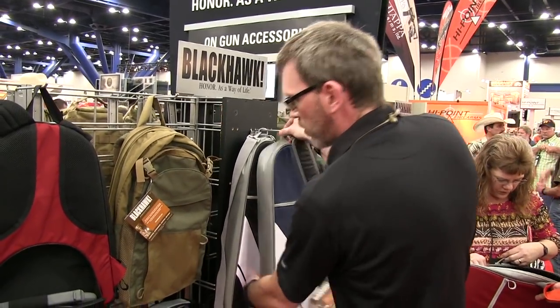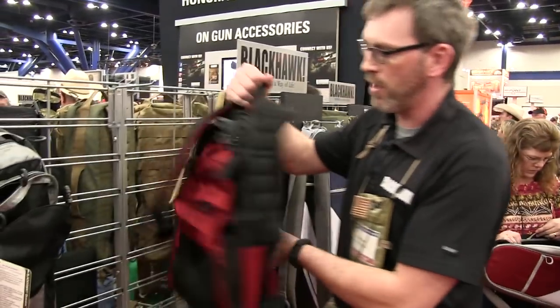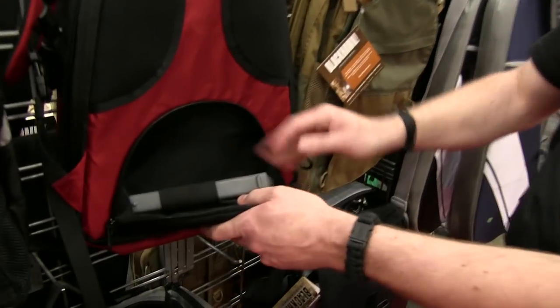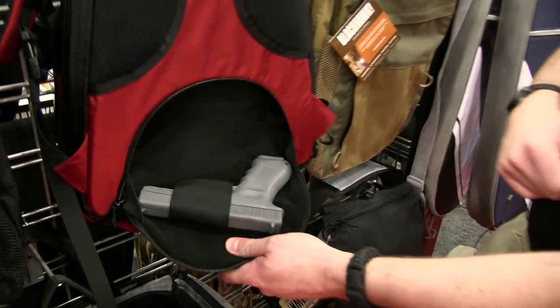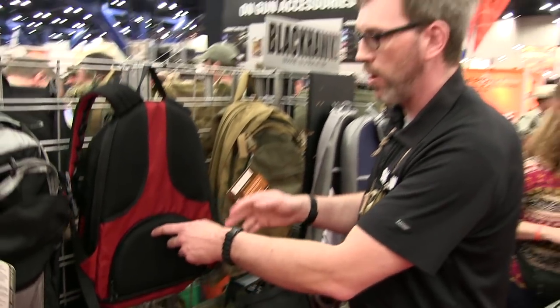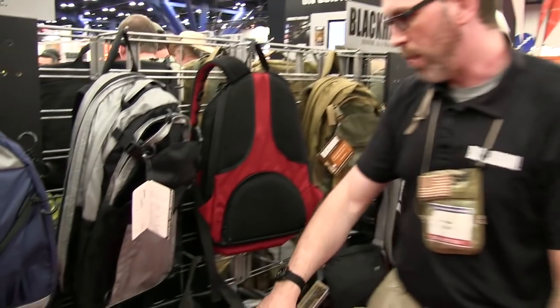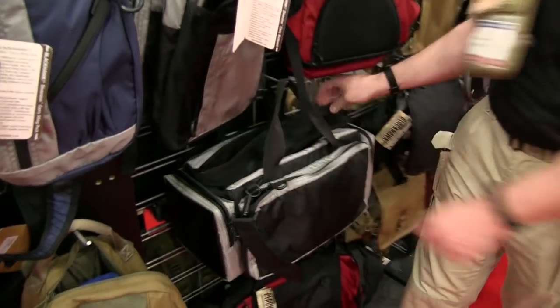Besides just long guns, we also do stuff purpose-built for handguns — backpacks with hidden compartments like this one in the lumbar support area. You can configure that holster any way you want; it's got spots for attaching pouches inside. Bags that look like camera bags or gym bags.